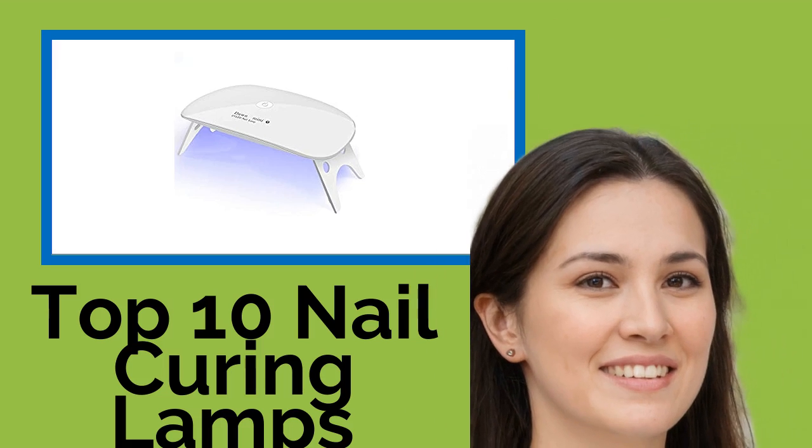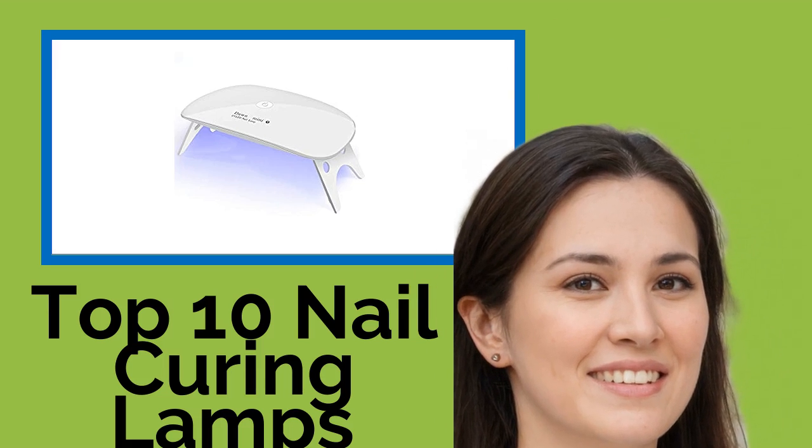Hi, welcome to Best Review Channel. Here are the top 10 nail curing lamps of 2021.